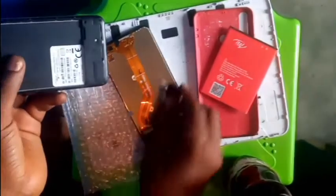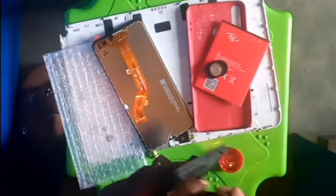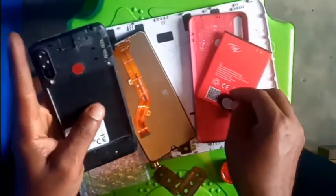This is a magnet. This is a liquid — the work of this is to help dissolve the gum used on the screen. I have to use a blade here.